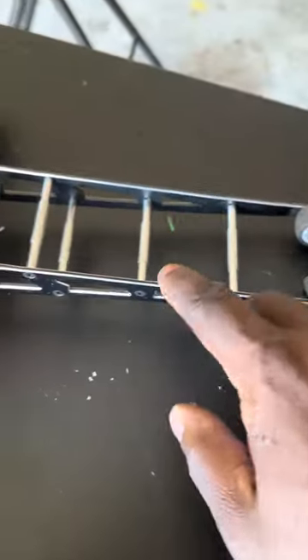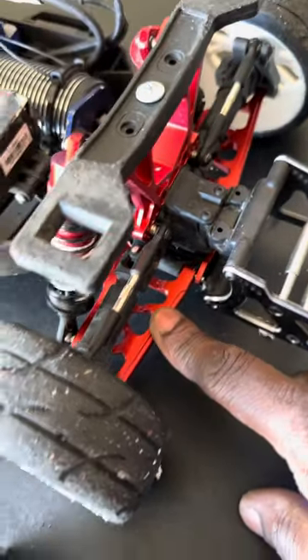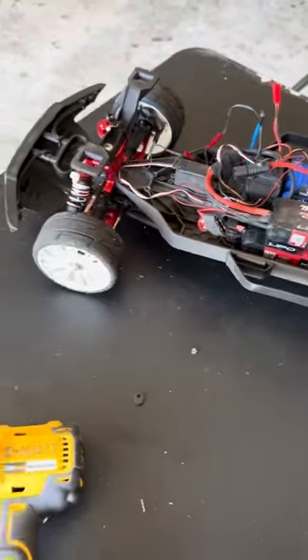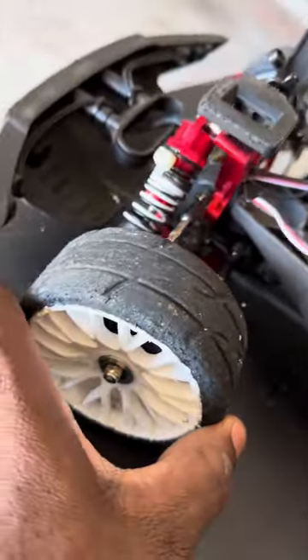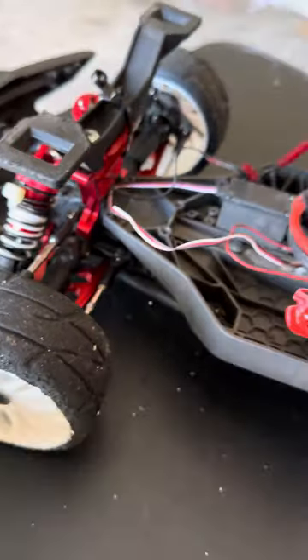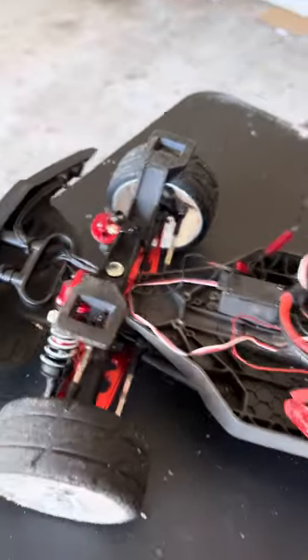I upgraded the wheelie bar — I had a plastic one. These arms are amazing. The reason I changed the bottom control arms is because when I stopped, this would wheel hop, and the arms were bending from putting all the pressure on the front.